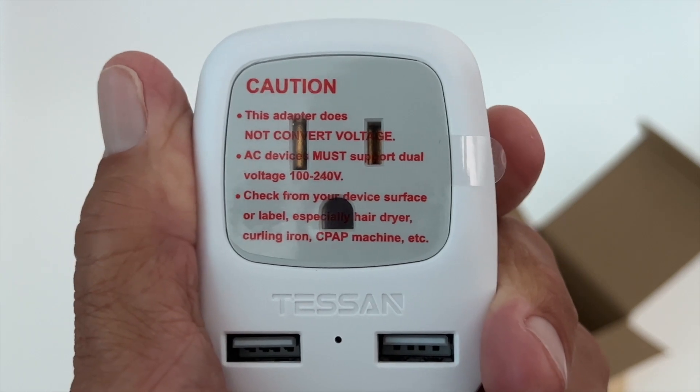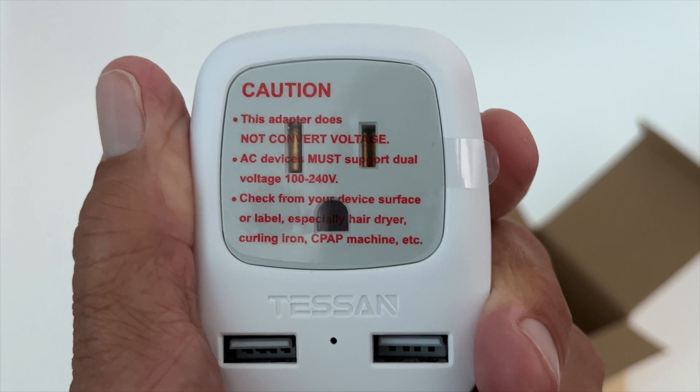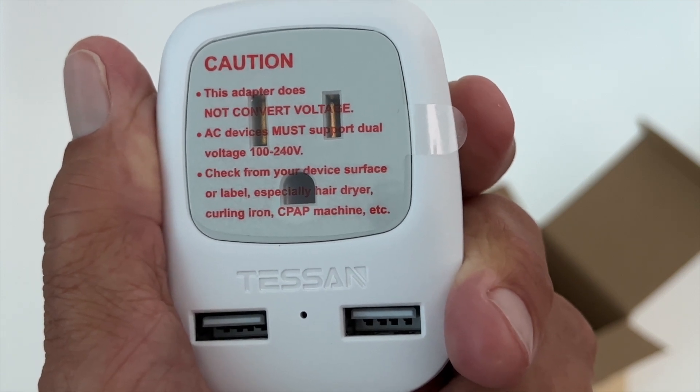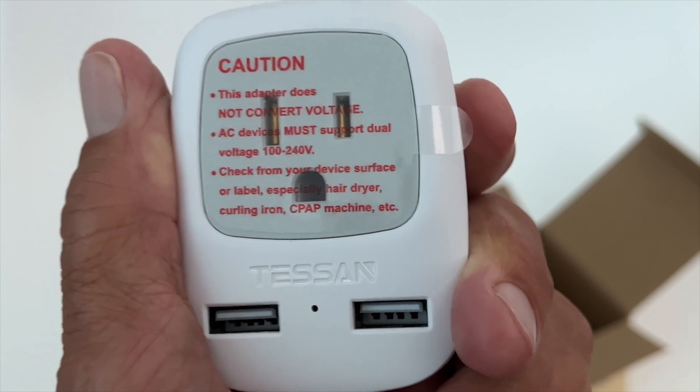The caution says the device must support dual voltage, 100 to 240 volts. In Europe it's 240 volts, as opposed to our 110 or 120 volts. Check your device's surface or label, especially for hair dryers, curling irons, and similar appliances.